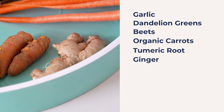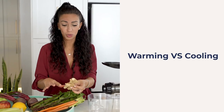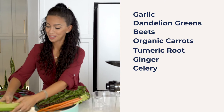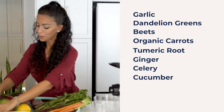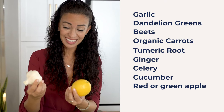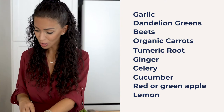Ginger — very warming. I'll go over some things that are warming and cooling and what that means. This is a very balanced, warming juice, good for the digestive system. Celery — you've probably all heard of the celery juice diet. We've got some cucumbers. You have the choice of red or green apples — I prefer green, lowest in sugar. And the way to combat the taste of the garlic and the bitterness of the dandelions is always to add a lemon. Let's get started and start juicing.